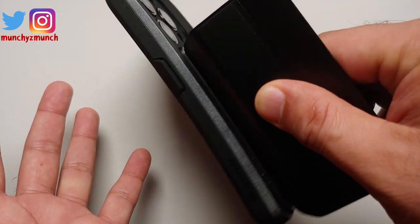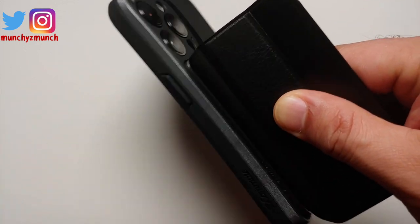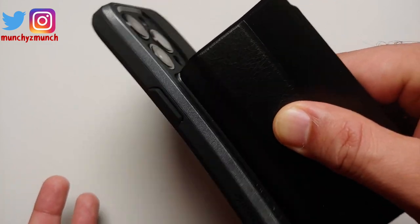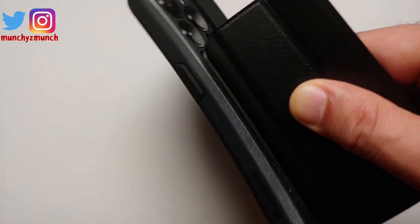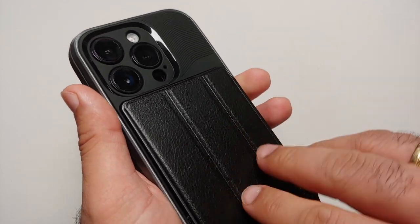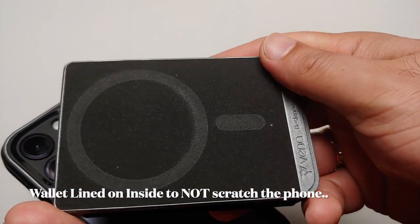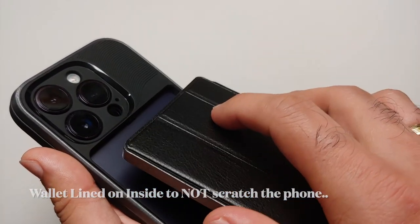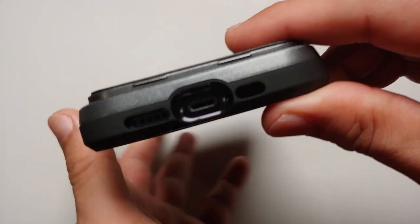Now does it fall out? Nope — the magnetic action here is pretty strong. Previously it was slipping from the back of the phone because there was nothing to hold it in place, but now the magnetic action with the MagSafe thing is pretty good. You do have MagSafe magnets on the back of the wallet — there they are.